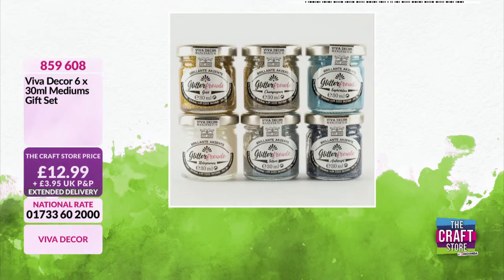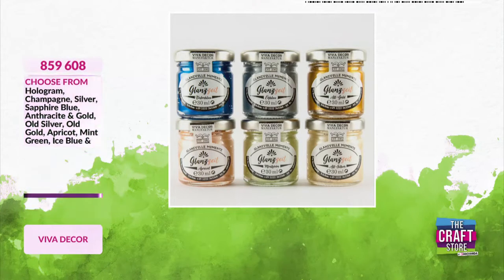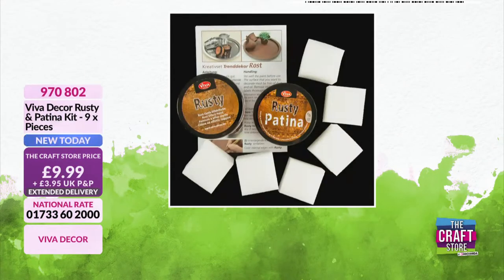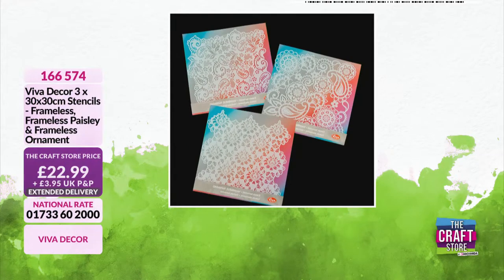We've only got the two options - the glittery option and also the rustic and patina. Another fantastic product - use it on multiple surfaces, inside or outside, it doesn't matter. You get all the sponges as well - £9.99, £9.70, £8.02. Then you've got your stencils. The three that I've just been using I absolutely adore - these are my go-tos. They work so well with the Blanche products as well. Stencils at £22.99 all three - item 166574.